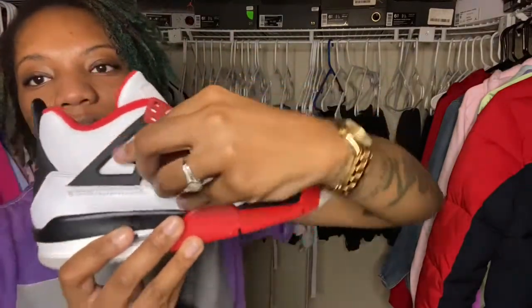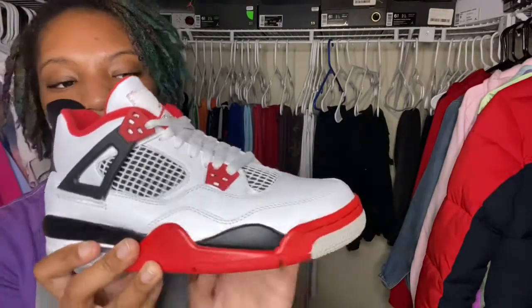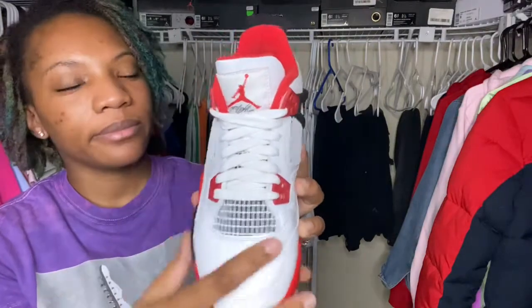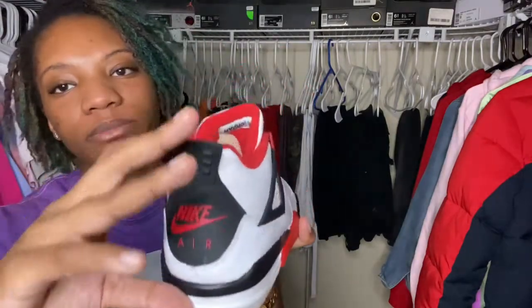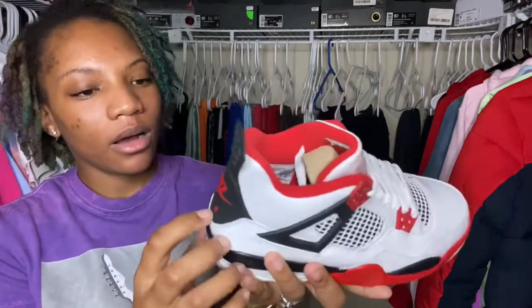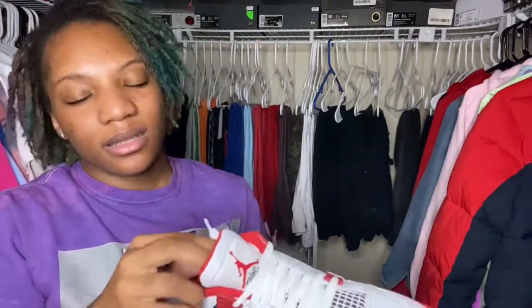You have your black little straps with the red eyelets, your white laces, your red Jumpman, and on the back you have that beautiful Nike Air in red. You have your pull tab, but there's nothing behind the pull tab. Let's get into the inside of the shoe.